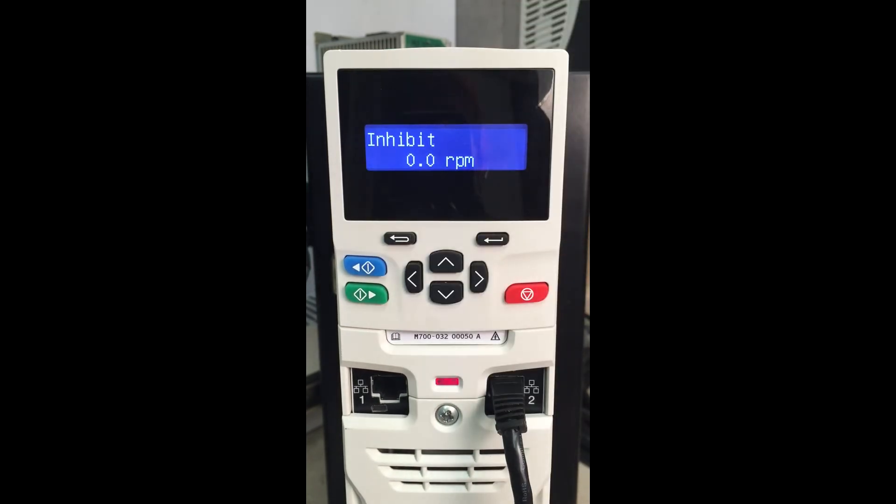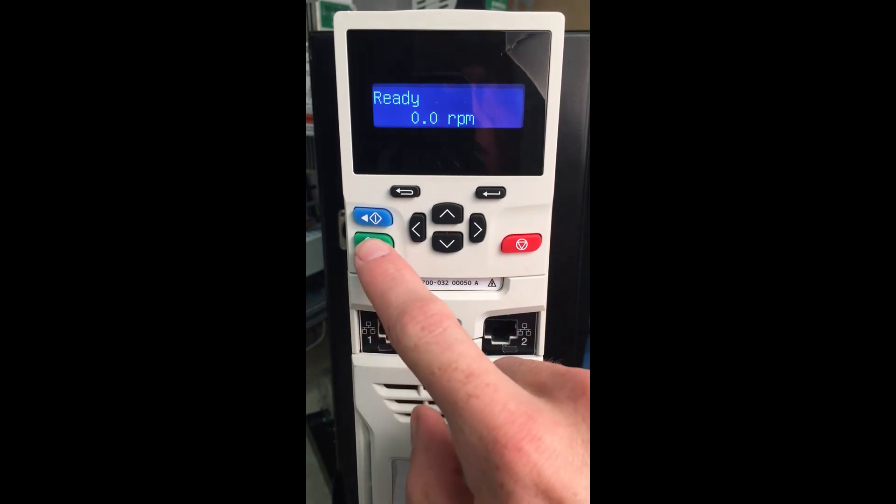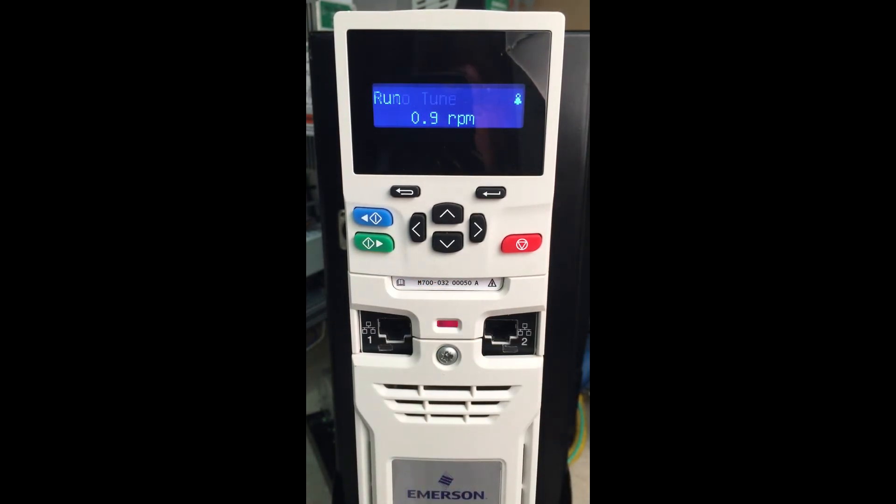Currently we can see our motor is inhibited — we will have to wire it. Now that the drive is inhibited, we can then give the enable signal and select the run button. Our autotune is in progress. We are doing the rotating autotune, so the motor is rotating. Once the autotune is complete, our drive goes back to inhibit. If we want to re-enable the drive, we will have to toggle the enable signal back. So now we can see we are stopped.